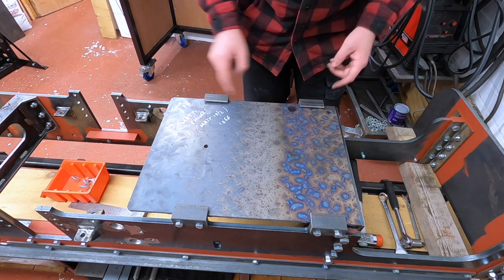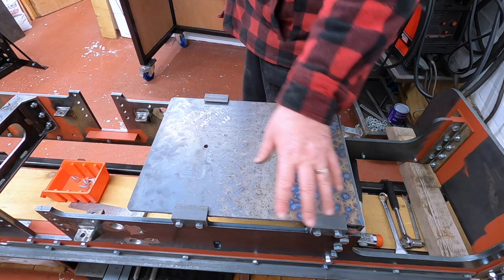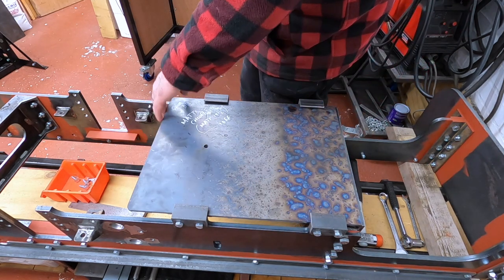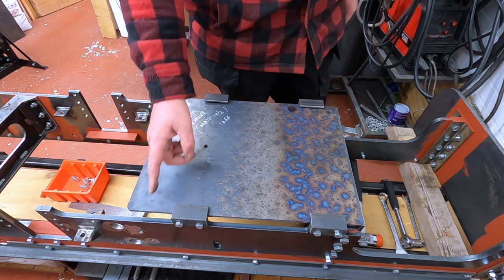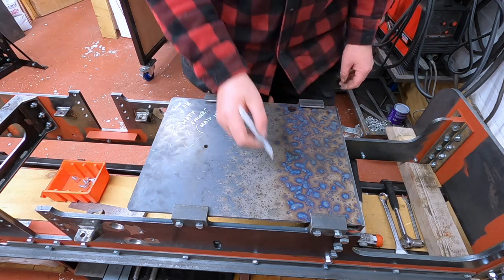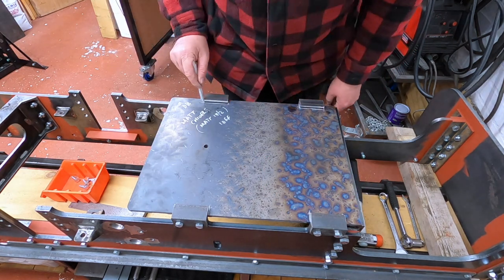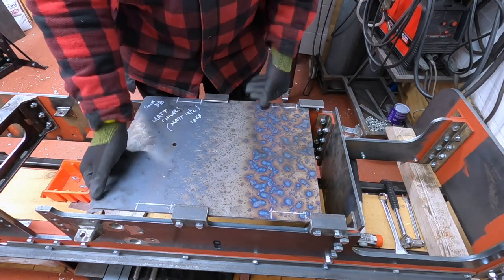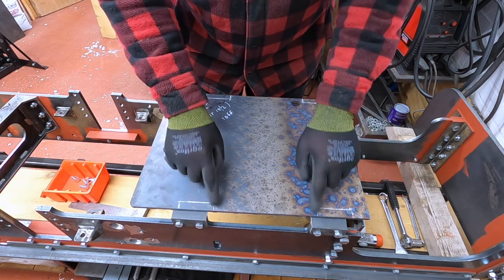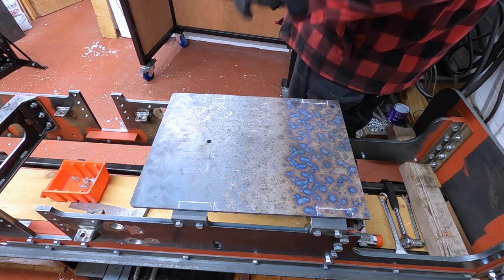I'm just going to mark here and then clean that off with the sander and then give all the edges a quick blast of the sander just to make sure there's no sharp bits. I just need to check because we might actually end up cutting the strip off the front there. So, just clean where that line is so we can get a decent weld, because we don't want that falling off.